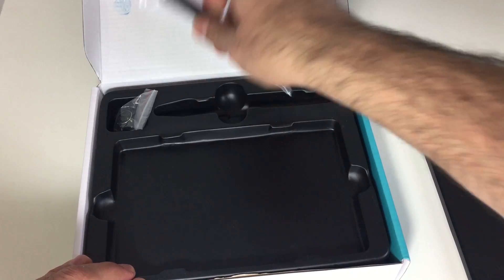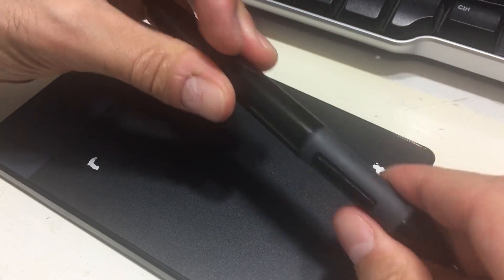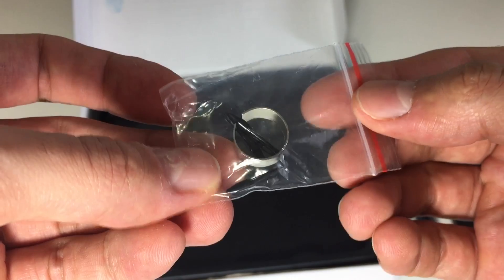Opening the box, we have the tablet as well as a drawing pen, which you will need to add one AAA battery to — which does not come included. Inside the box you'll also find some spare tips. Before I show you the setup or discuss the quality and build or anything else,